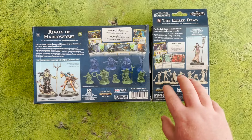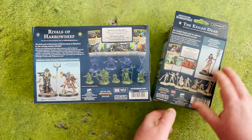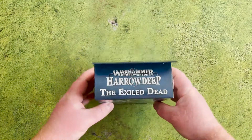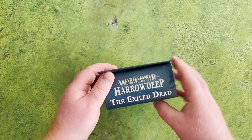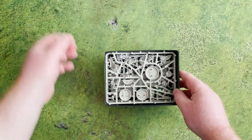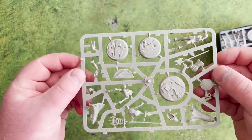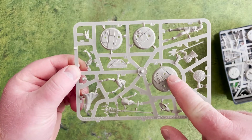The Exiled Dead still gets the rivals deck but also an additional pack of cards. So without further ado, let's get unboxing — starting with the Exiled Dead. Here are the sprues: a whitey gray color, really nice looking. Despite the fact that this warband has seven models, there's not a lot of components to it. You also get a really nice scenic base with almost like a stone floor.